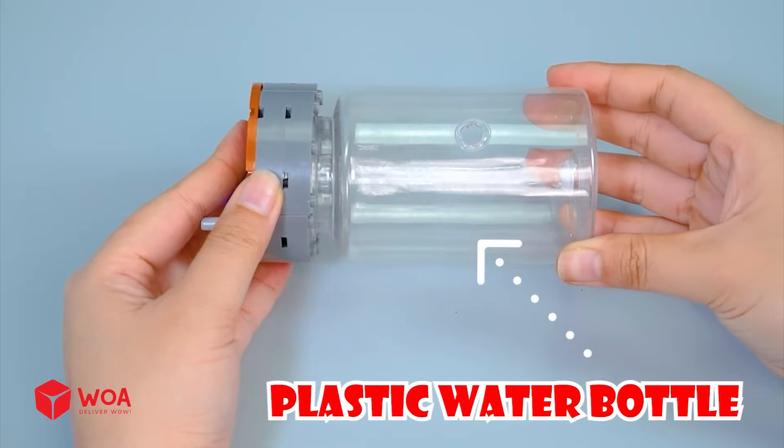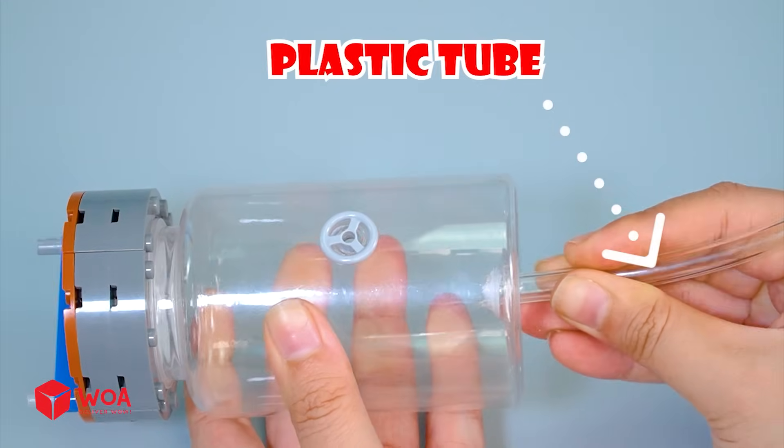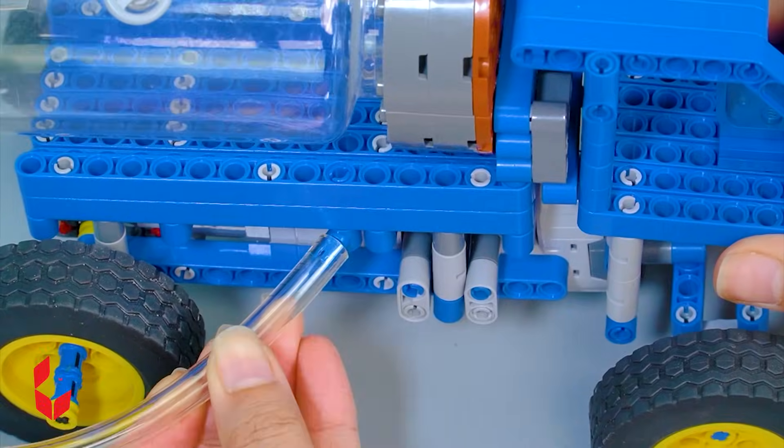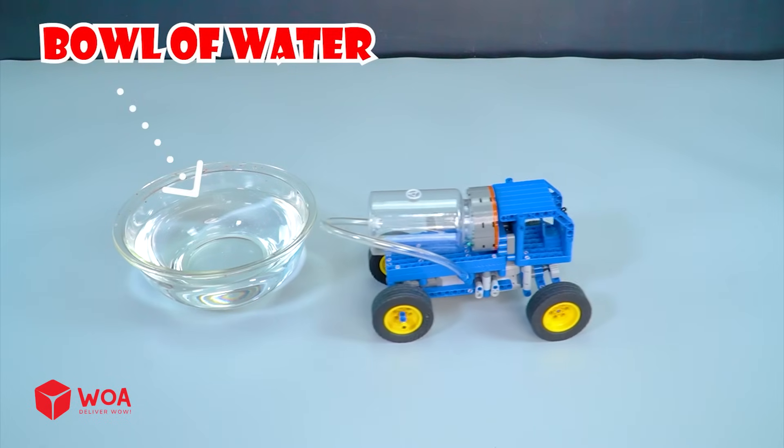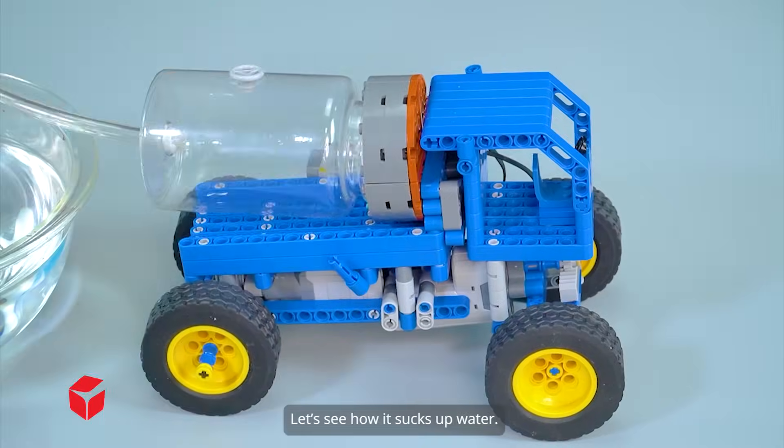Plastic water bottle. Testing. Bowl of water. Let's see how it sucks up water.